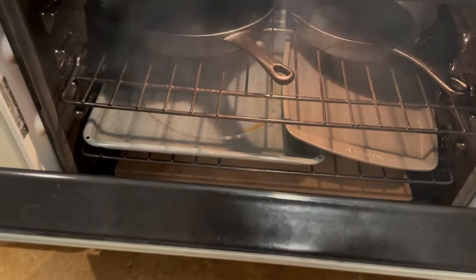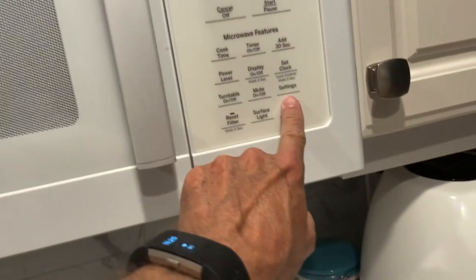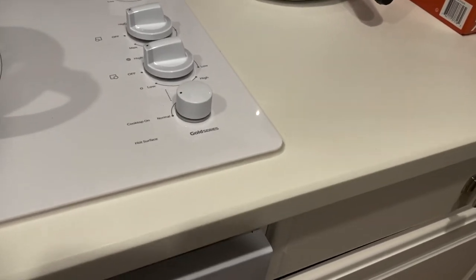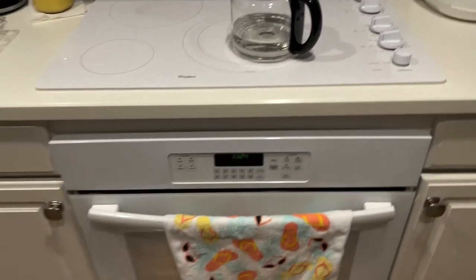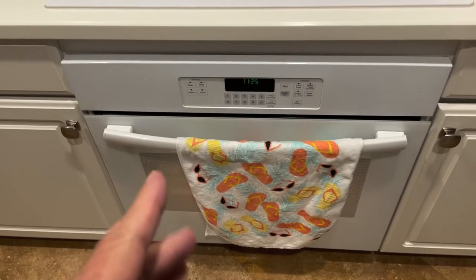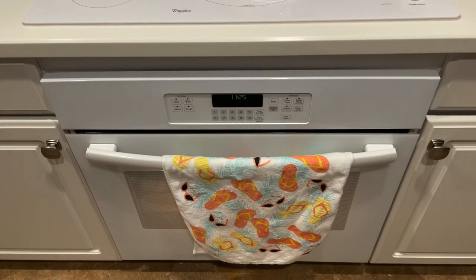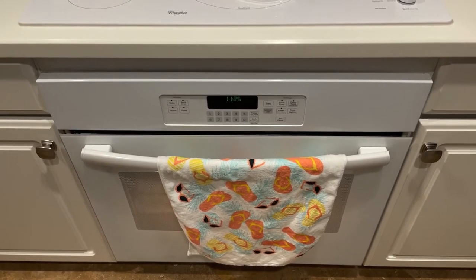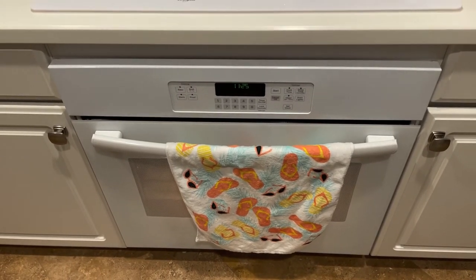Our trusty oven just finished the hour. There was some smoking in there which will hit the vent fan. I did get a little smoke — it looked like the smoke was coming from the pans, but it wasn't too bad. The only thing I can say is we've got to keep that oven closed until the smoke dissipates.